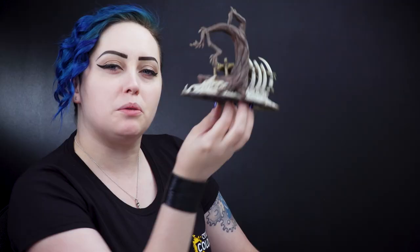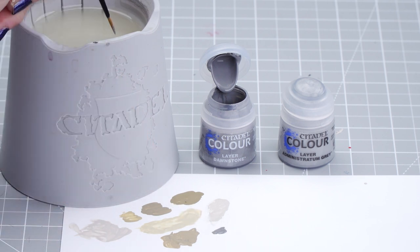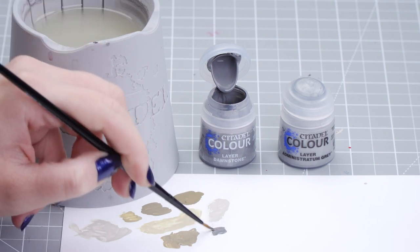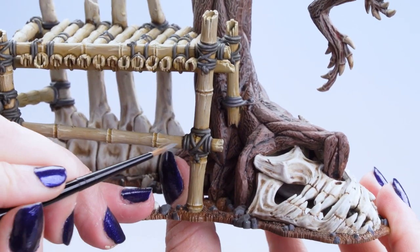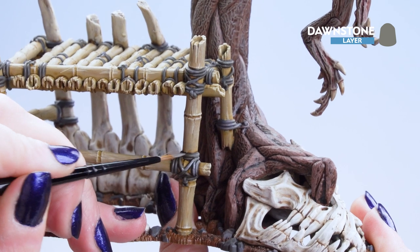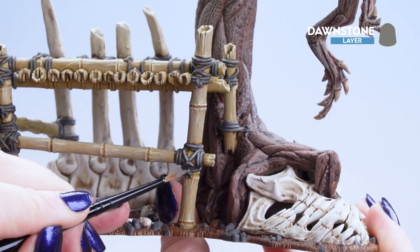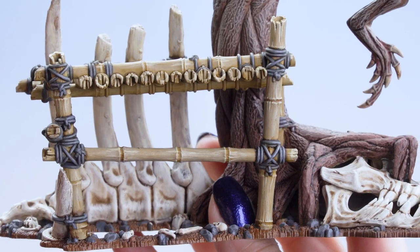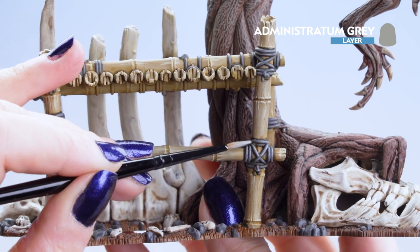With the bone now finished we can move on to the grey details. For this we'll be using a layer of Dawnstone followed by a highlight of Administratum Grey. We're going to dip into the pot, pop it onto our palette, and thin it down just a touch so it's not too thick. We'll start putting it onto the ropes, then on the rocks and any other grey details you wish, leaving those recesses nice and dark. With the Dawnstone dry, we move on to Administratum Grey, applying it to the highest parts of the rocks and the knots.